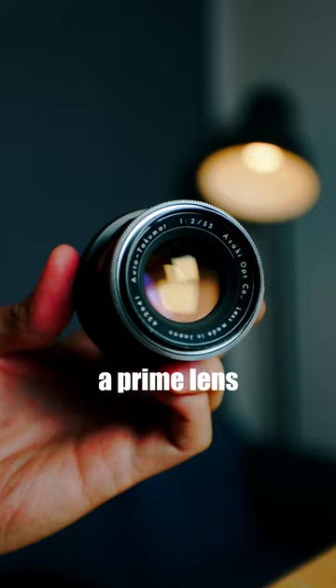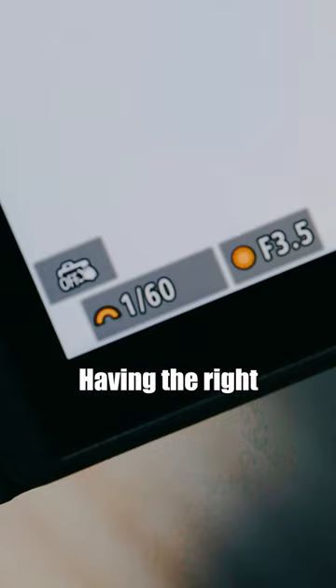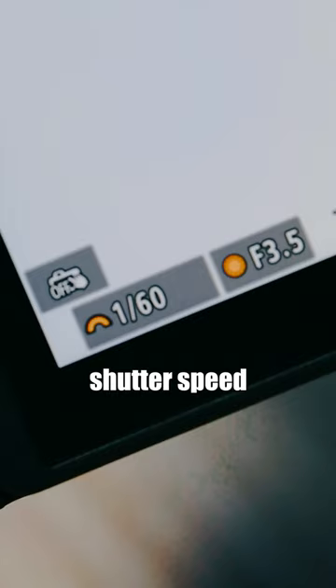Don't be afraid to push your ISO. While you may experience more noise at certain ISO levels depending on your camera, having the right shutter speed to capture the moment is always more ideal than a blurry, unusable photo — unless that's the style you're going for.